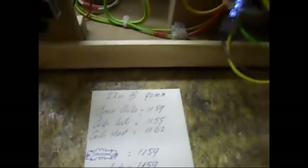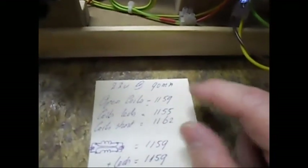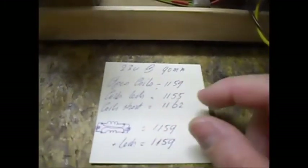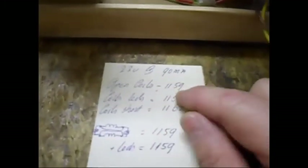Open coil RPM is now 1159 RPM. In the preview videos on this setup, it was around 720 RPM — so it's basically around 400 RPM more.